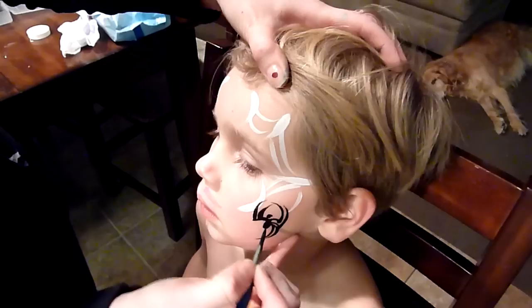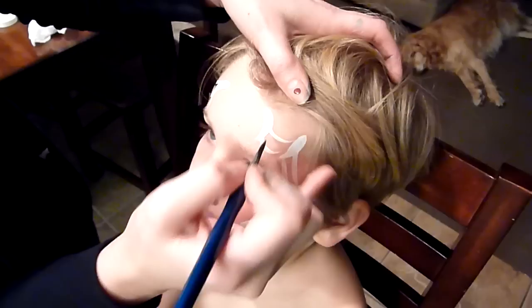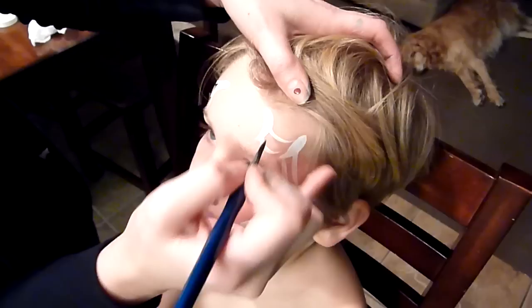Do that same thing down here with the legs going down. Then add a little bit of shadow — it's easiest to start in the corner and flick out and down. It helps the spiderweb stand out better. And that's it — thanks for watching!